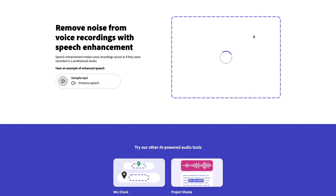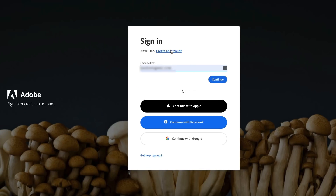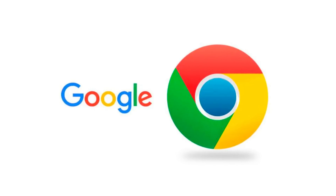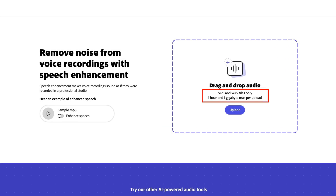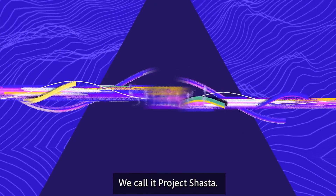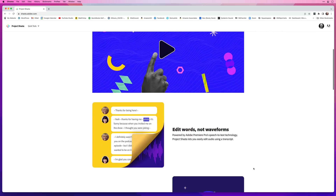To use Project Shasta, all you need is an Adobe account. If you don't have one, just click on sign in, then create account, fill in your details and you're good to go. At the moment, Project Shasta works in the Google Chrome browser, and audio files need to be in .wav or .mp3 format. Each file can be up to one hour in length and up to one gigabyte in size. Processing takes anything from a few seconds to just a few minutes. I've added links in the description — also check out the two videos on the Project Shasta website.